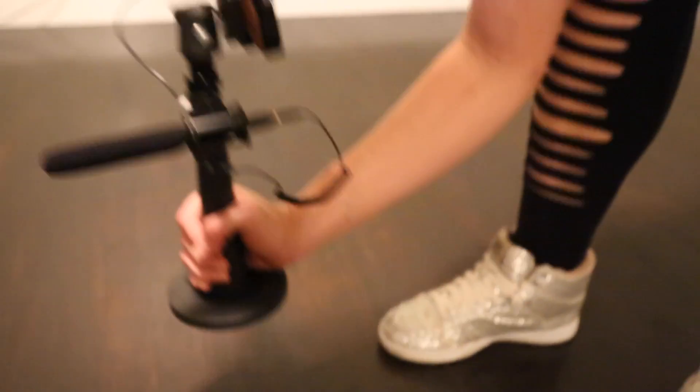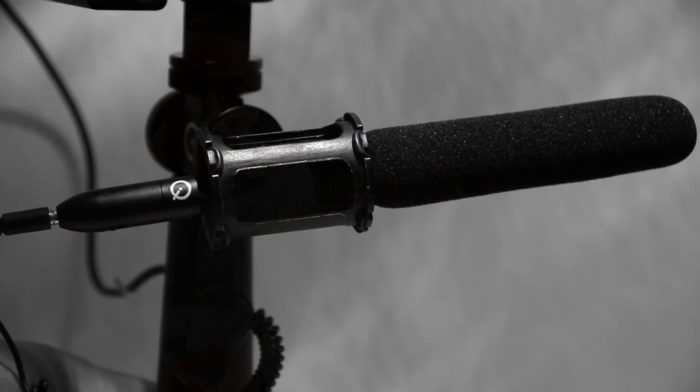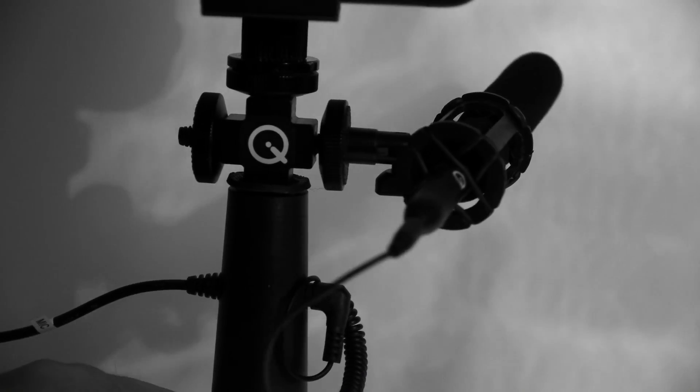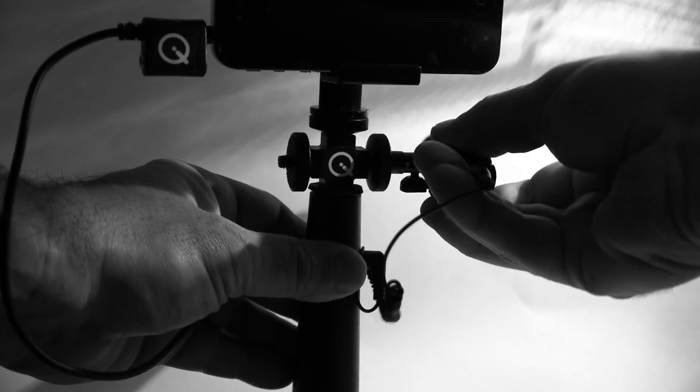The iQRig includes the QMSG1 mini shotgun microphone for superb audio intelligibility characteristics consistent with a high-end shotgun mic. The included QSM Pro shock mount and the Q84 T-Bar adapter provide precise lockable pan and tilt functionality for mic placement flexibility.